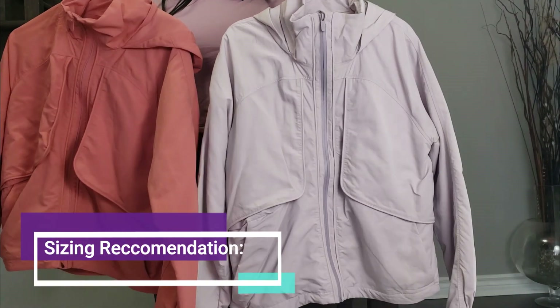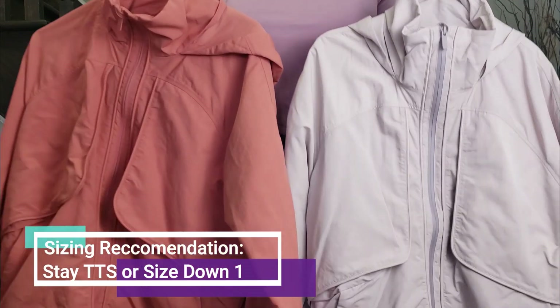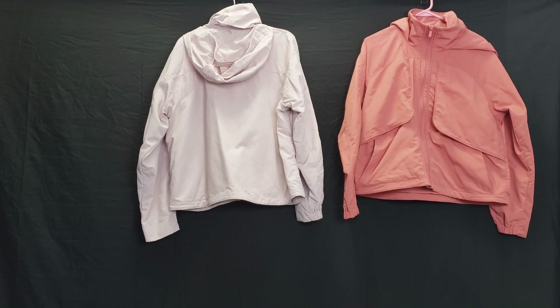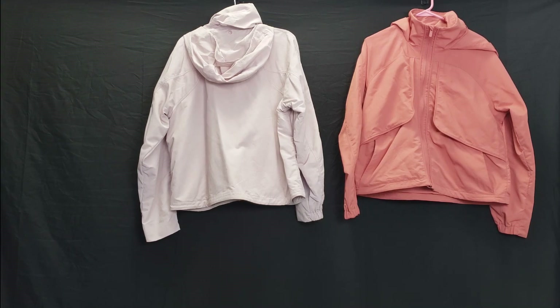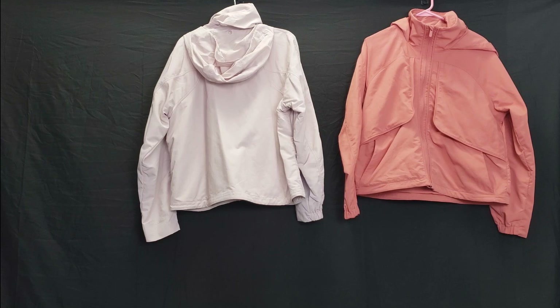For my sizing recommendation I would recommend either staying true to size or going down one depending on how you want it to fit and your preferences. I wanted to show you two different sizes because a lot of people don't know what size to get — we have people saying size down and people saying stay true to size — so I'll show you both and you can decide from there.